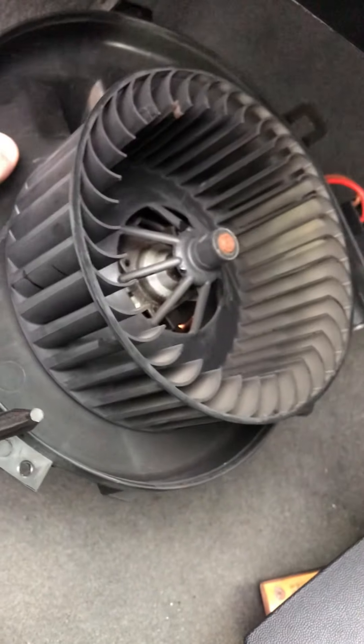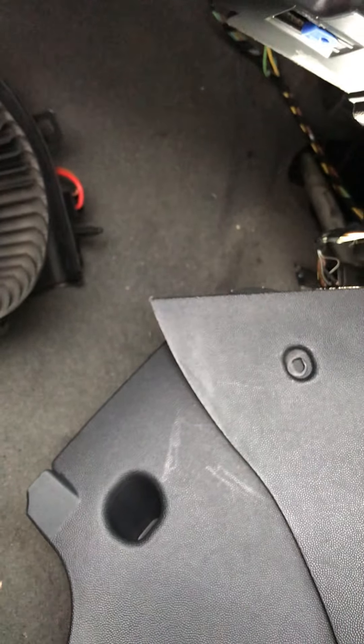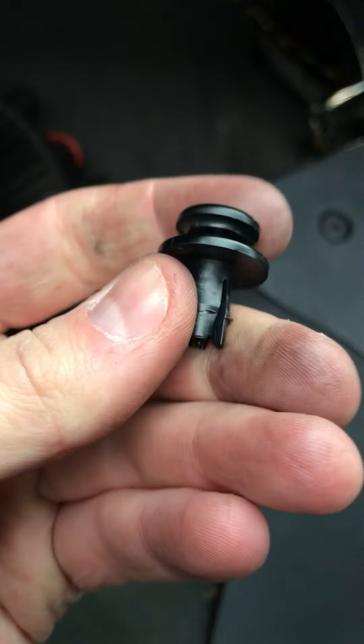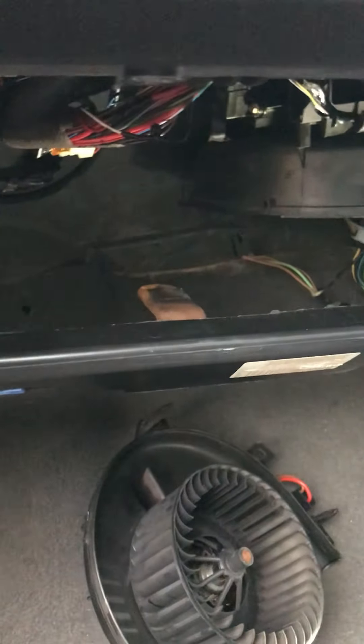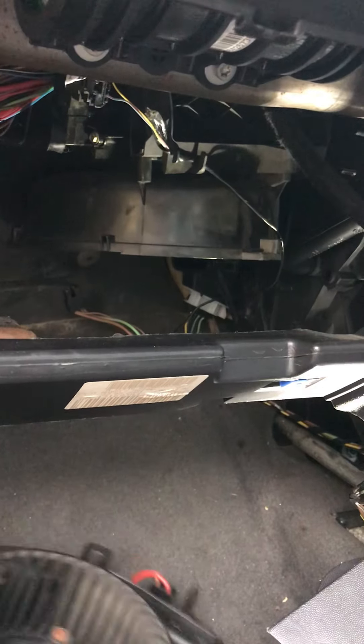I do recommend when doing a resistor job, just pull the fan out and inspect the free movement — now it spins lovely since I've lubricated it, because it was actually very stiff before. For the sake of four bolts — they're 6mm and literally just finger tight — just quickly pull it out. There's also some ducting at the top just to pull out, held in by one little clip. I do recommend doing that as well just to inspect it, because if the fan starts to seize up you're only going to go through another heater resistor quite soon.